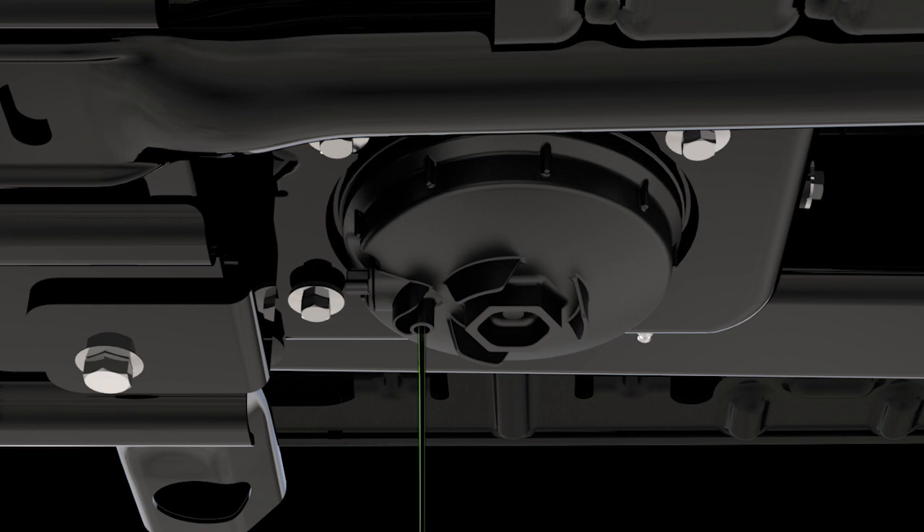Leave the drain valve open until all water and contaminants have been removed. When clear fuel is visible, you can close the drain valve by turning it clockwise.